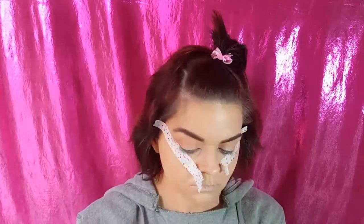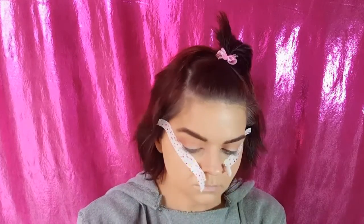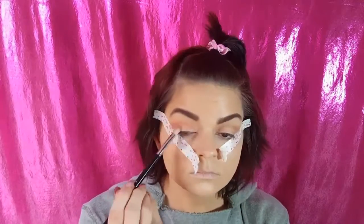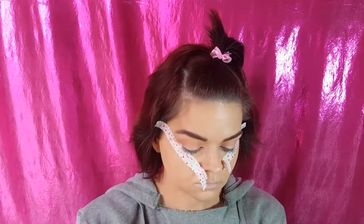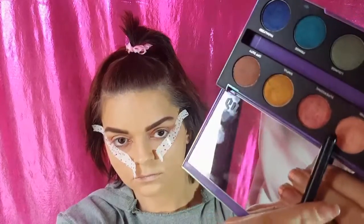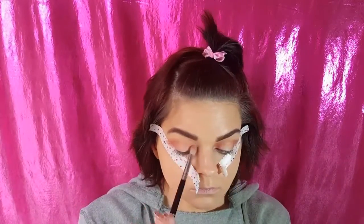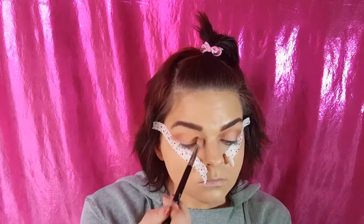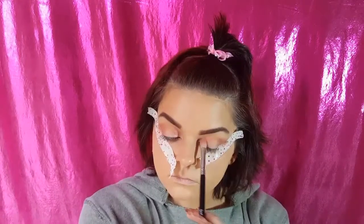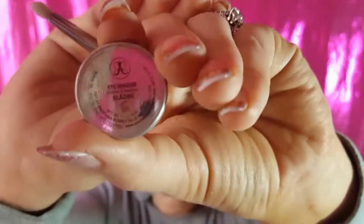We're going in with Super Sonic from the Urban Decay After Dark palette with that same blending brush, E25 by Sigma. Sorry if you heard me drop the phone — I'm trying to do my voiceover and I dropped it. Now we're going to be going in with Scene on that same blending brush, E25 by Sigma. Both of these last colors, we're just going in and deepening our halo in the outer and inner corners of both eyes.